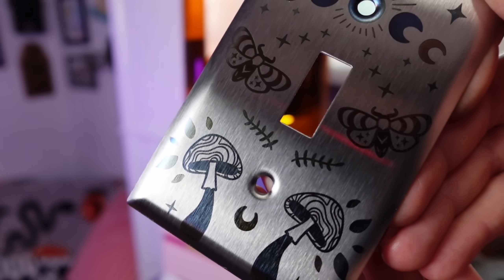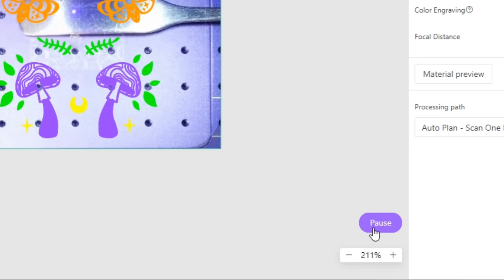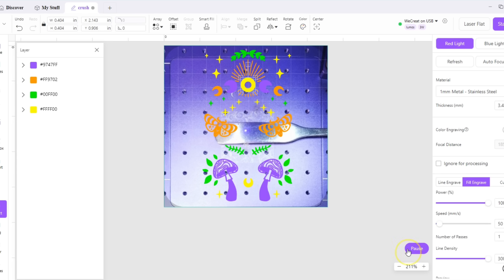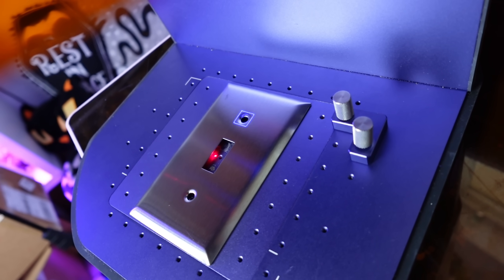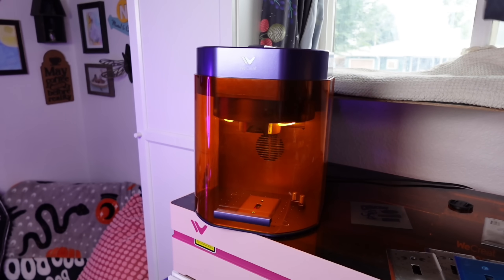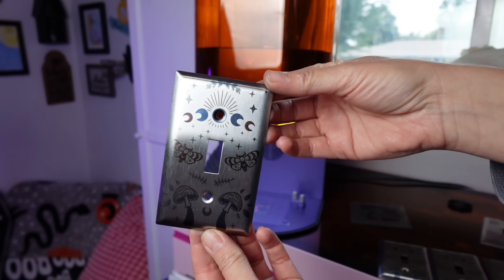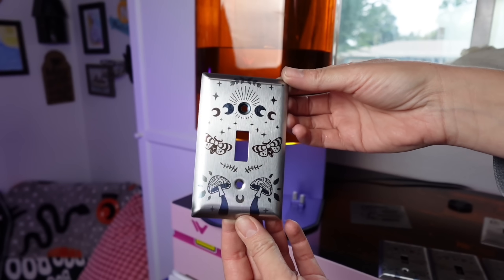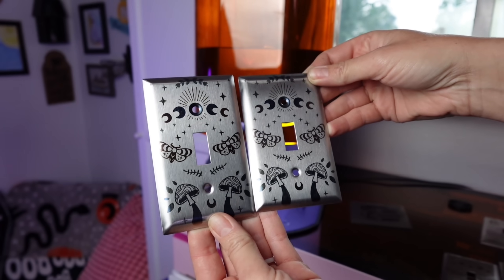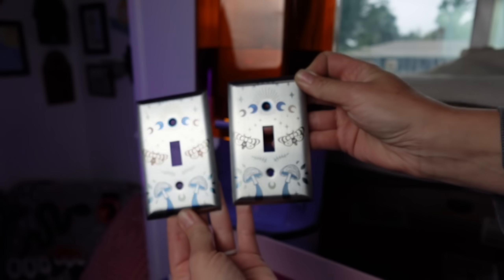You cannot take a picture of the laser bed while it's in this mode, so utilize the framing function to get your objects in line. You can also select one object to frame separately, which helped me align the screw hole engraving. Everything looked great and I whipped out a couple of these light switch covers easily enough. Because the settings are so fiddly, I recommend making as many of something as you can while you have the settings exactly where you want them.